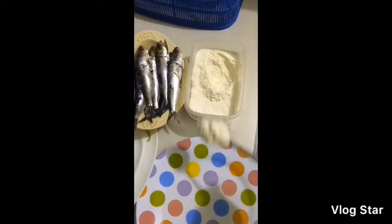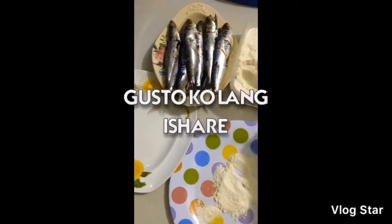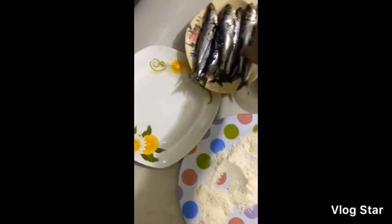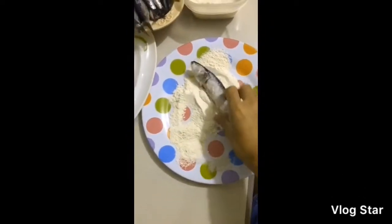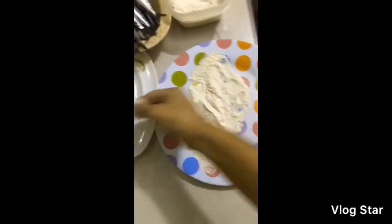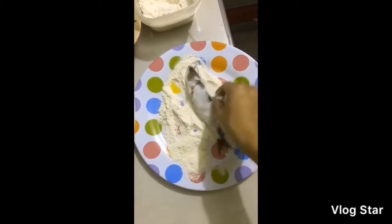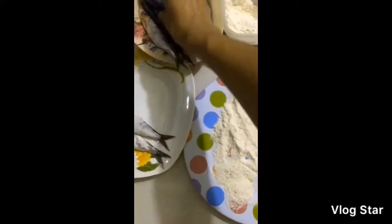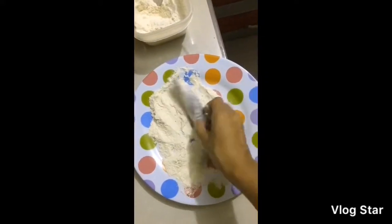So maglalagay lang ako guys ng konting flour. Tapos guys, papaikutin ko dito yung isda bago ko siya pa prituhin. So ganyan lang siya guys. You can use guys kahit anong klaseng isda, especially bangus. Yun ang ginagawa ko sa bangus talaga kasi masyado siyang matalsik. So ganyan lang siya guys bago mo siya iyan sa mantika para hindi siya tumalsik.